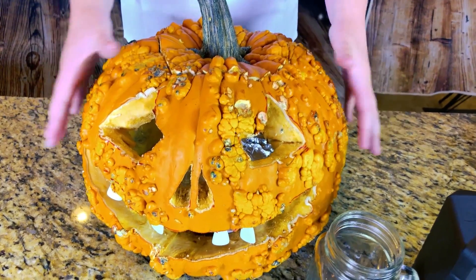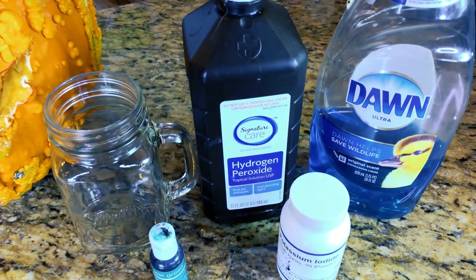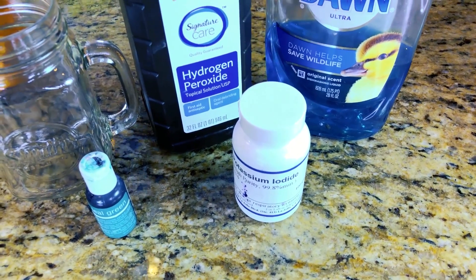But first, we're going to need a few things! We will be using Aki the Pumpkin, a haunted jar, hydrogen peroxide, dish soap, green foam coloring, and catalyst!